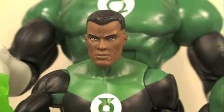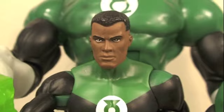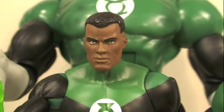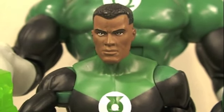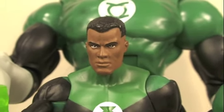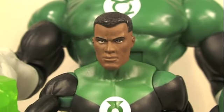If you love Green Lantern, you definitely have to have Jon Stewart — he was definitely a big part of the DC Animated Universe. He's just one of the coolest Green Lanterns out there, besides Hal Jordan and Kilowog. Jon Stewart is an awesome character and with the cool little ring accessories you get, it's really awesome. I highly recommend it. You can get this at Big Bad Toy Store, and if you're lucky enough to find him in stores, get him — don't hesitate.